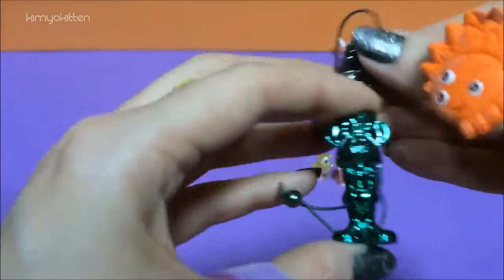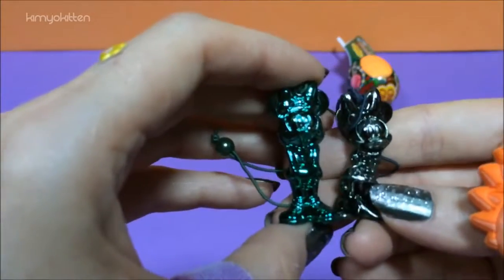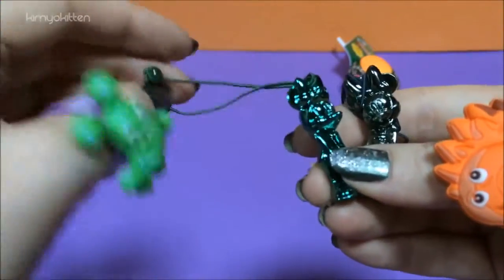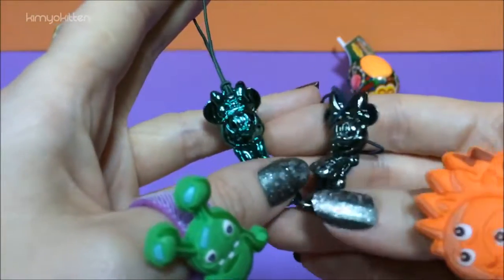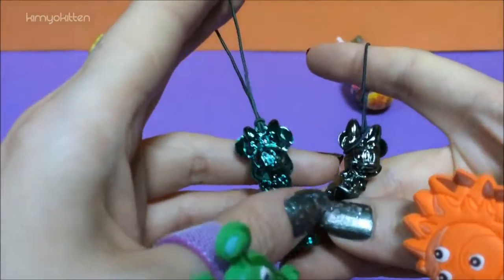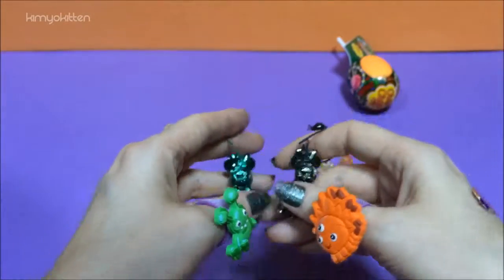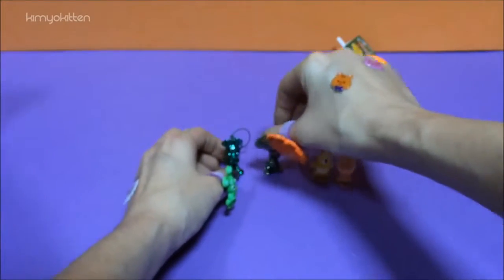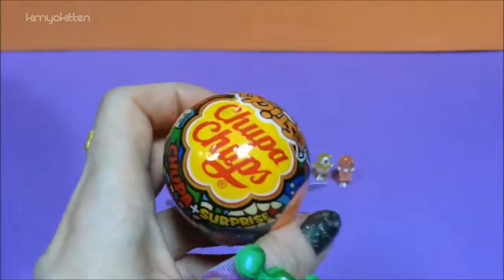Let's see both of them. Super cute — one is a little bit smaller than the other. I would use them either as a bracelet or even as a Christmas ornament. They're super cute. Why would you use them as? Let me know in the comments below — any suggestions? So we have one more Chupa Chups.